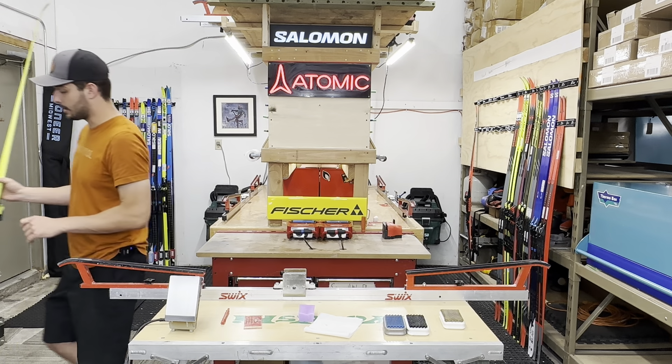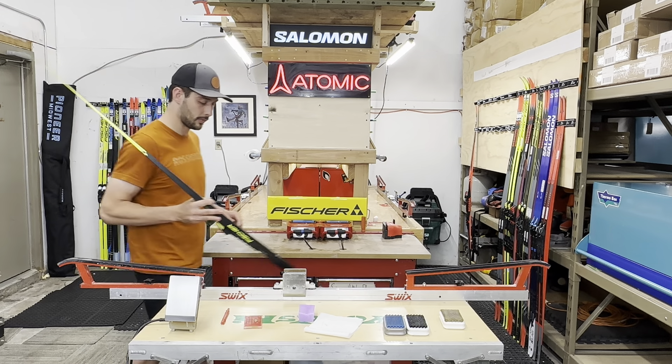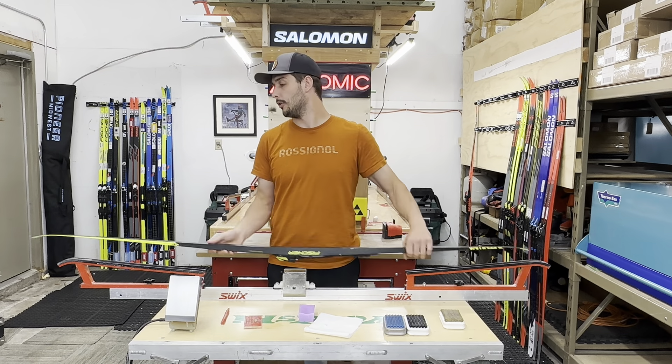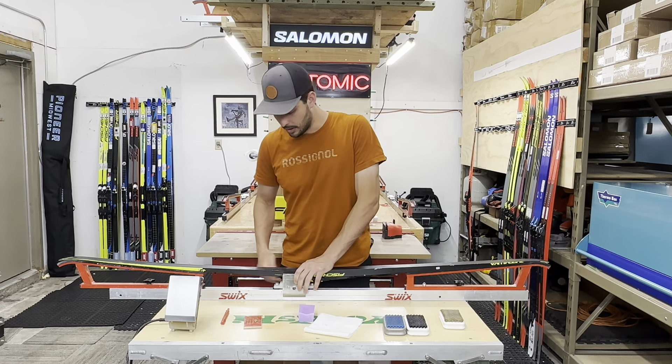Over here, we've prepped the ski that's already been waxed. It's cooled off. You want to make sure that the ski is cool to touch before you start scraping. So this one is ready to go.